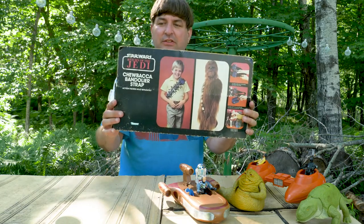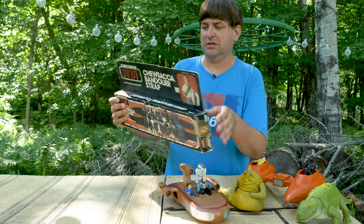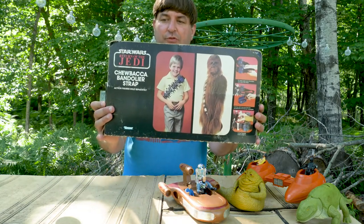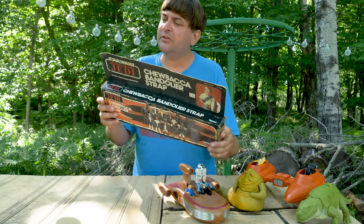I just want you to really look at this kid on the box — that kid is so proud to be wearing this as a fashion accessory. Let's think about his thumbs for a second. He thinks he's Han Solo. This kid's amazing.